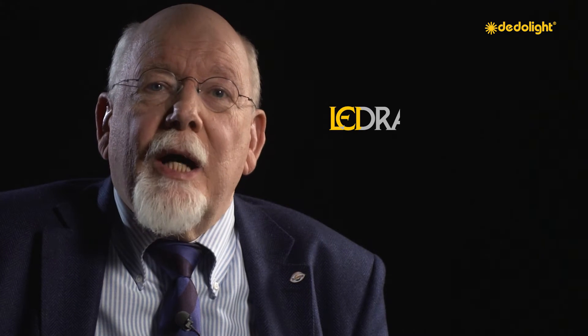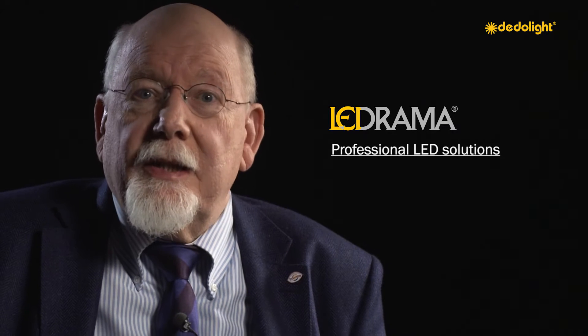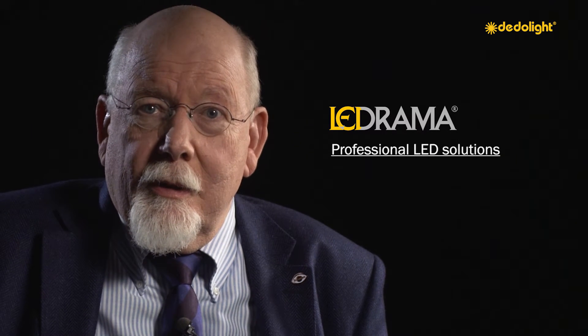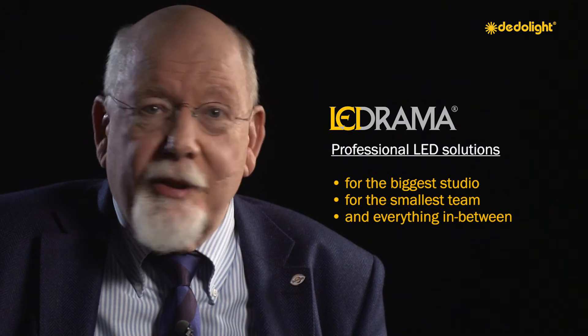Introducing the LEDrama family — professional LED solutions for the biggest studio, for the smallest team, and everything in between.